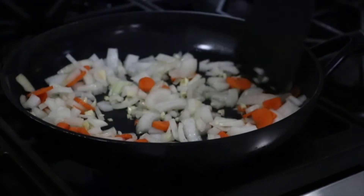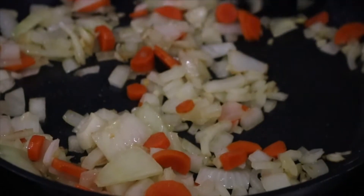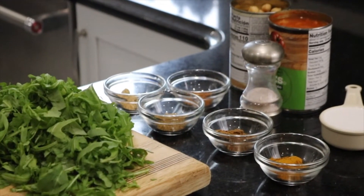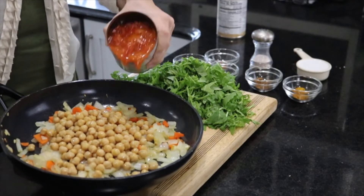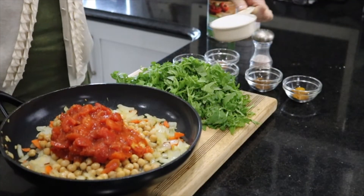Now we're gonna cook these until sauteed and ready to go. Then we're going to add a can of chickpeas, a can of seasoned tomatoes with the juice, one-third of a cup of coconut milk, and our spices.